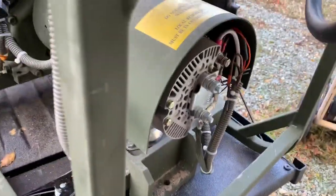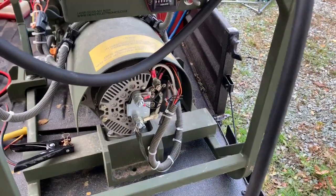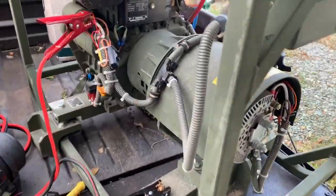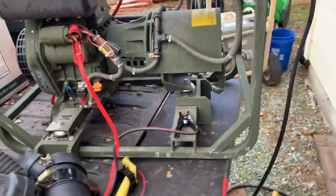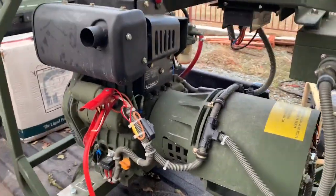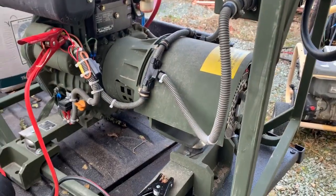Again, it's 28 volt. My plan is to put a 3000 watt inverter on it. The main drawback of this unit is that it is very loud — I'd say it's over a hundred decibels. But you can't beat the price. I don't know why the government buys this stuff, doesn't use it, and then sells it for pennies on the dollar, but they do.